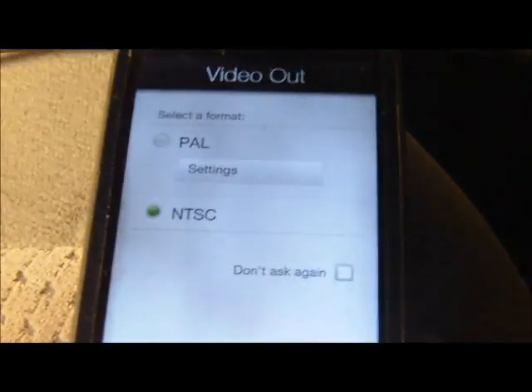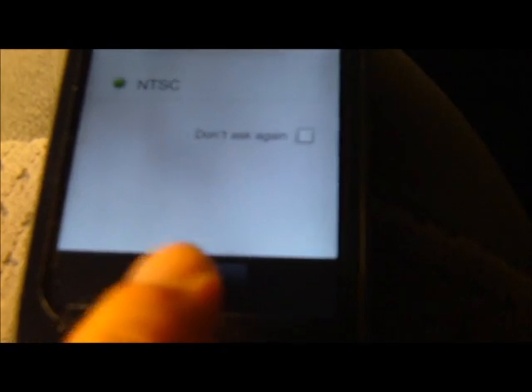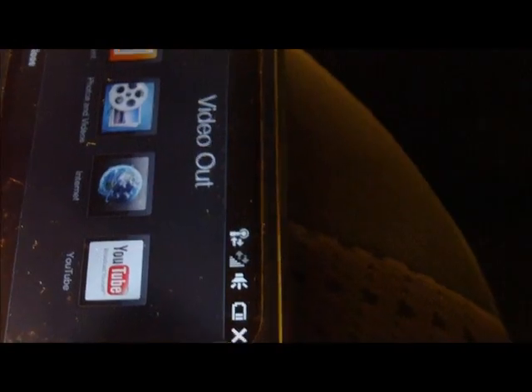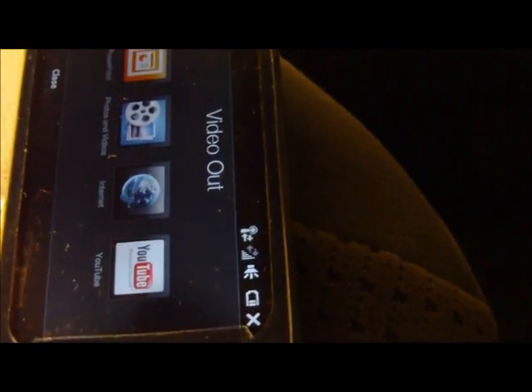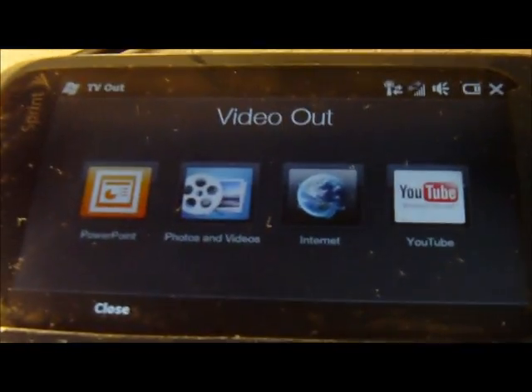And to do that, you need to turn the ignition to accessory mode, or if you're driving, your usual driving mode. Once you connect everything, it's going to ask you for PAL or NTSC. If you're in the US, it should be NTSC.